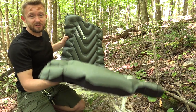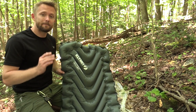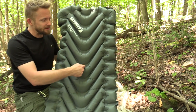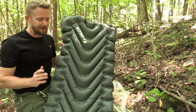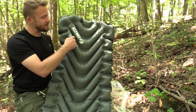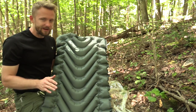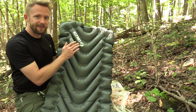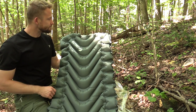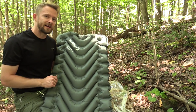Moving to the cons: this is not the thickest sleeping pad out there. There are definitely thicker pads that are heavier and will give you even more cushion. The next con is the baffles — this is a slight con, just something that needs to be mentioned. You feel them when you're laying on this, especially when you inflate to the max. What I've learned is if you let a little bit of air out, it kind of smooths out and gets more comfortable. With the design of the baffles, you feel them more than you do on other sleeping pads.